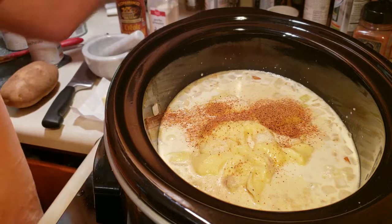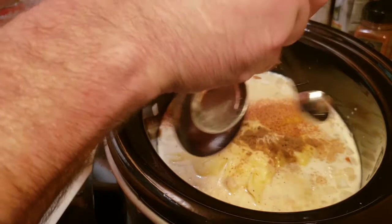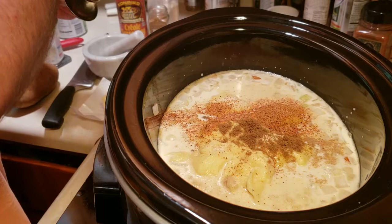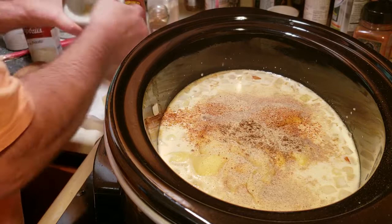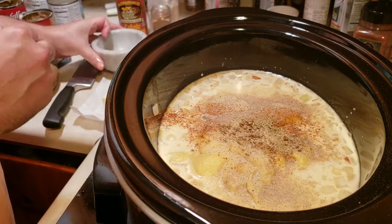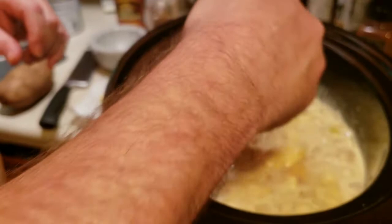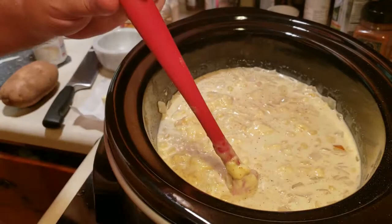We need about one quarter to one half teaspoon of ground cumin, about a quarter teaspoon of white pepper, and that quarter teaspoon of ground thyme. I'm just going to give this a good mix, then put it on low for about three hours and come back to add the rest of the ingredients.